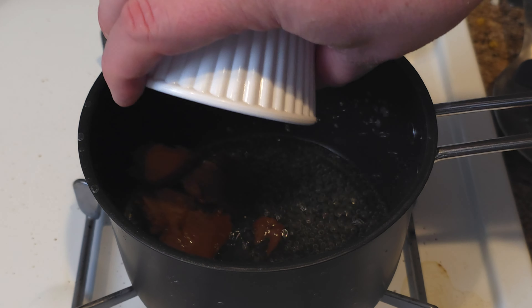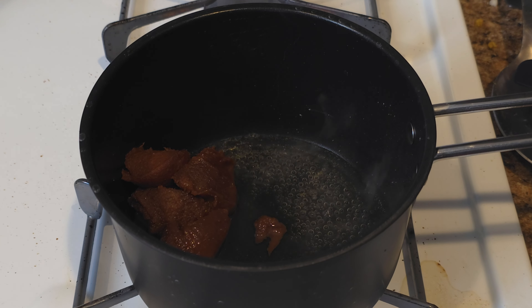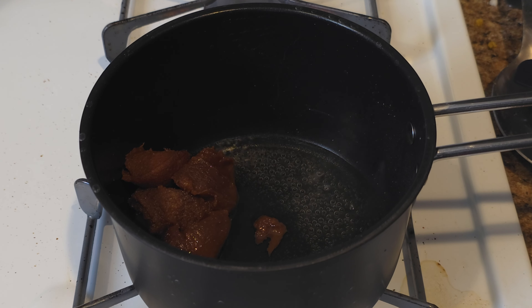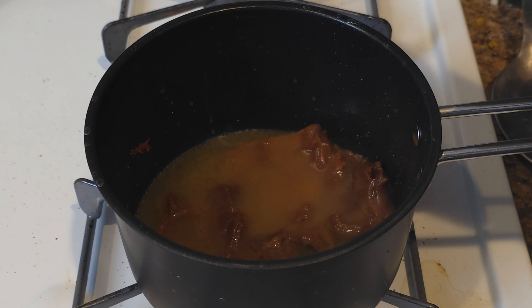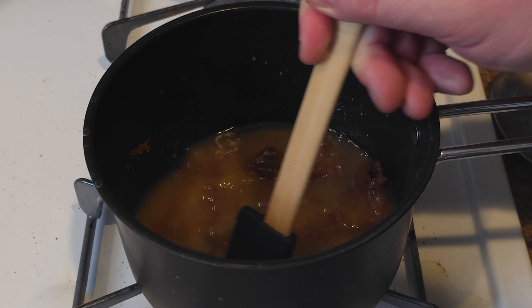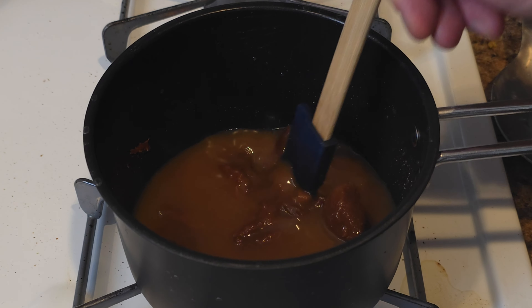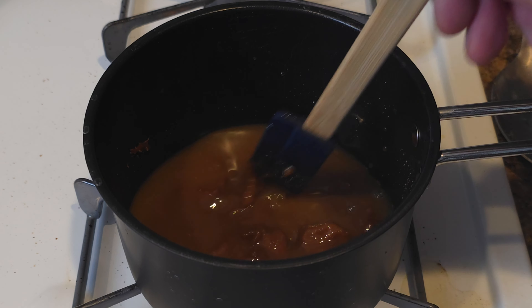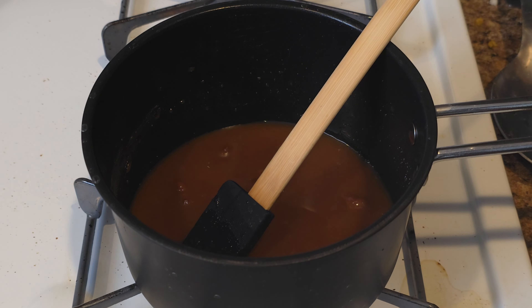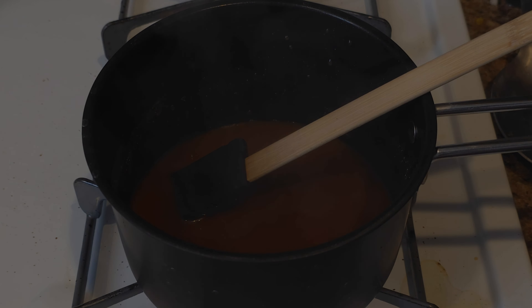We add a quarter cup of miso. This is Saikyo miso — it's a sweet miso, different than red or white. However, if you cannot find it, you can use white miso. We add that and a few tablespoons of sugar. On low heat, we let this simmer and stir everything together until our miso and sugar are all dissolved and everything is combined.